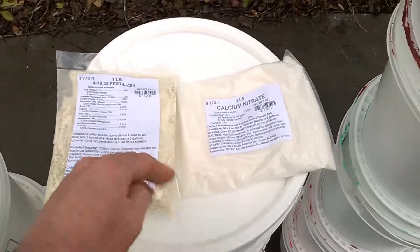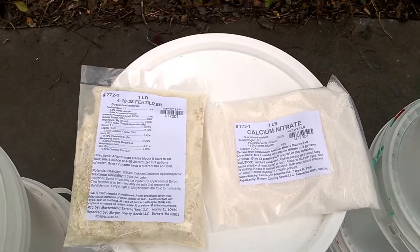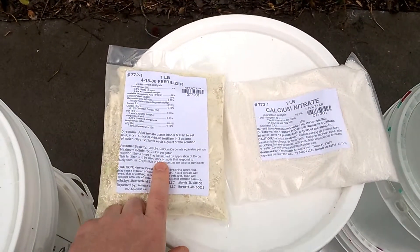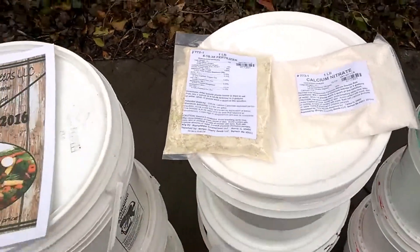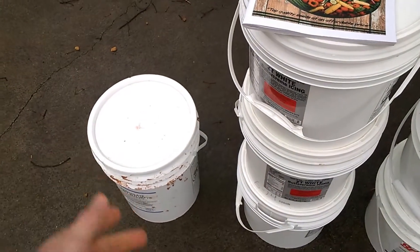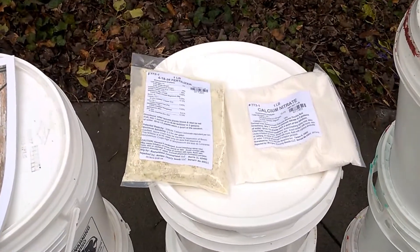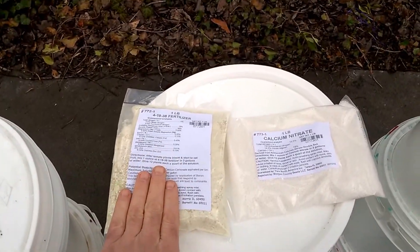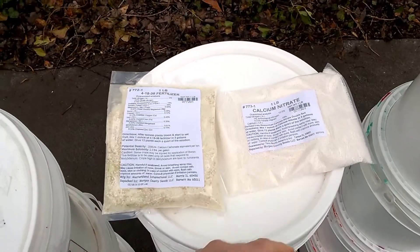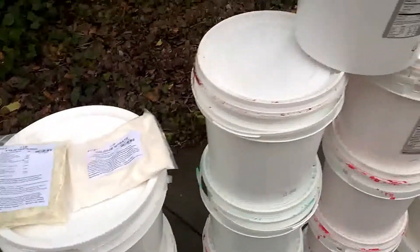You have to have the same amount of each — it would be ridiculous to order offset increments. The instructions say to mix, per five gallons: 12 grams of the 4-18-38, 12 grams of the calcium nitrate, and 6 grams of Epsom salt to make your nutrient mix. You can use a five-gallon bucket as your mixing bucket for the reservoir.